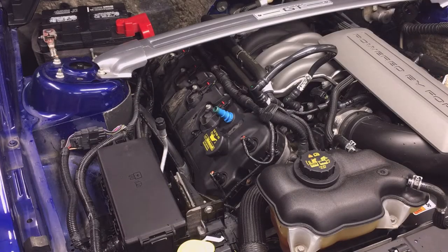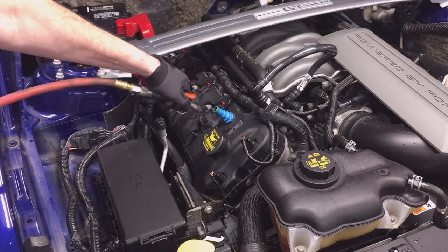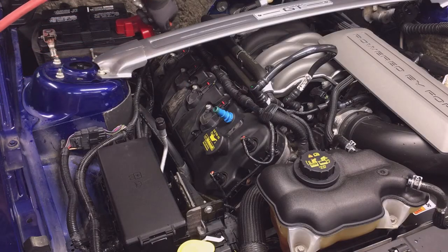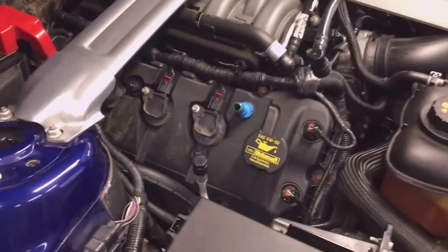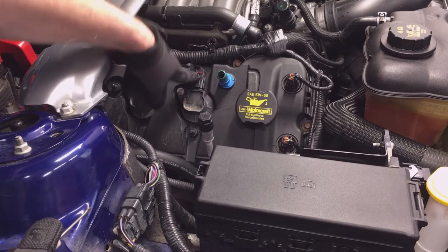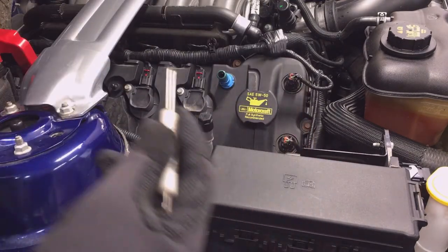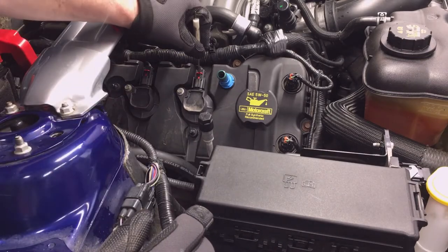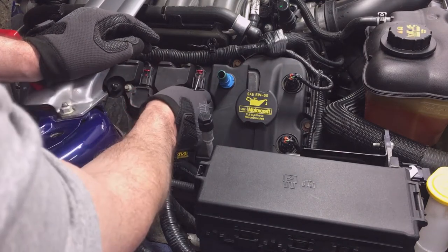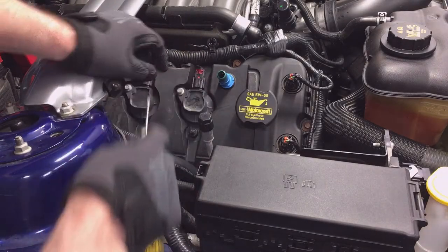I'm going to hit it with compressed air one more time after I have the coil covers off, then remove the coil connector. It has a locking tab and a tab that you have to push in. Use either a small or medium regular screwdriver to get underneath the red locking tab and push it up — it should not pop all the way out, it should just pop up once.